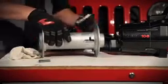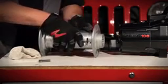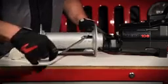Wire rope will come spooled on the winch from the factory. However, if you need to replace a wire rope, here's how. Put the wire rope through the opening in the drum, then double the line back, making a loop with the tail end toward the drum center.